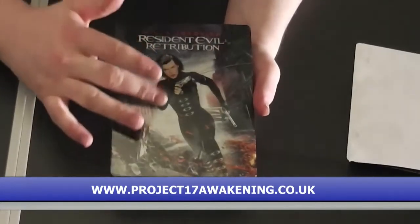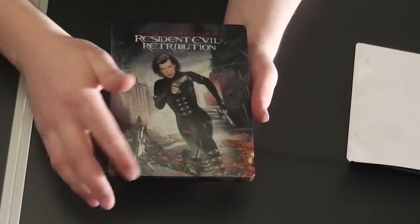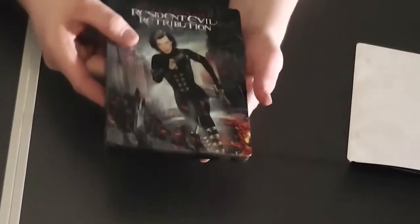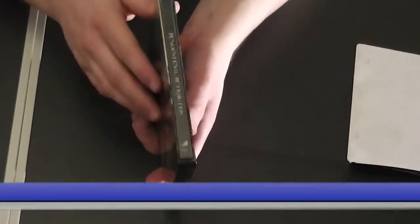The front of the box — I actually think this case is amazing. It's so smooth, got the fire at the bottom there, very nice. The side — all of them are the same side.